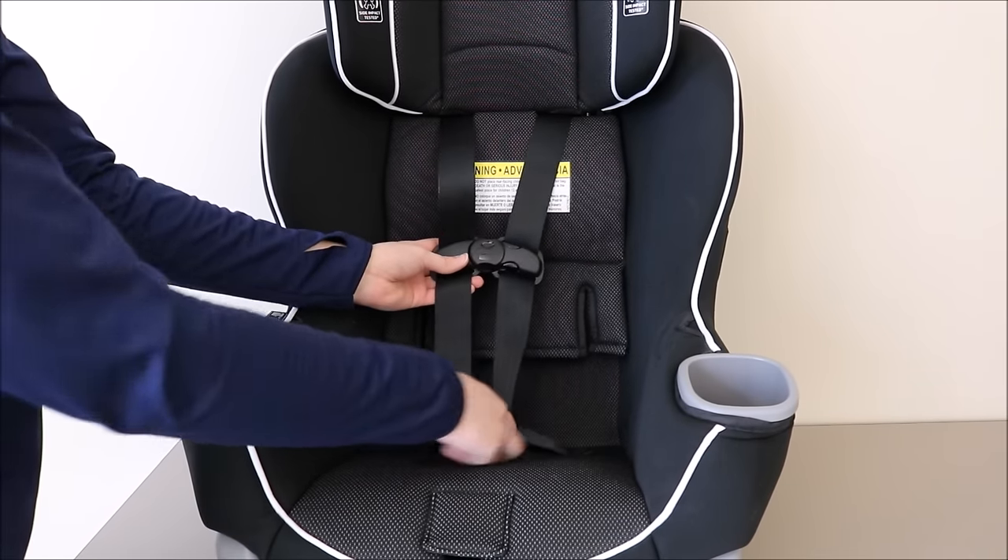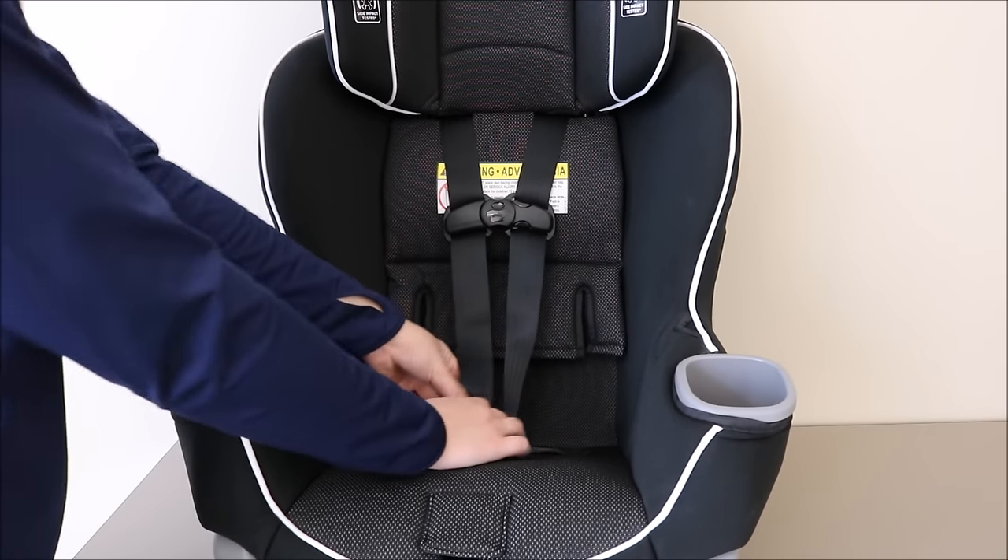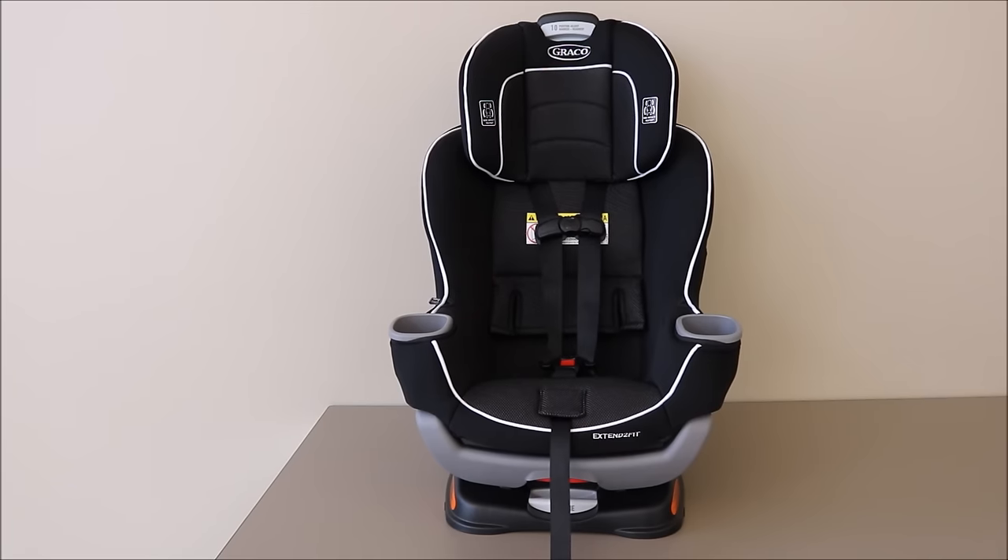Buckle the buckle tongues and replace the chest clip to ensure once more that there are no twists or turns in the harness. Return the headrest to the correct position for your child, and if you were using the infant inserts before, those can be replaced as well. Once you have completed these steps, your Extend-to-Fit convertible car seat is ready to be reinstalled in your vehicle.